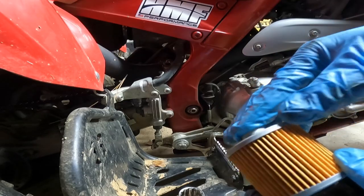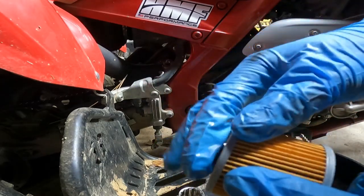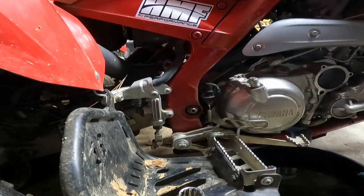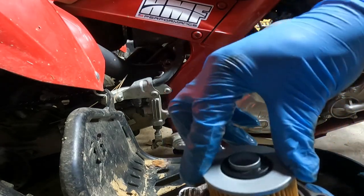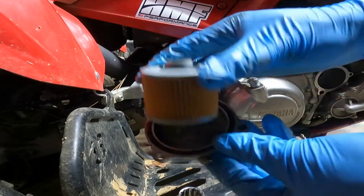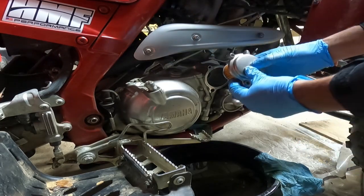What you want to do is take some of the new oil and spread it to lubricate the edges around the band on the new filter. Then all you've got to do is place it kind of flush and put it right back in there.